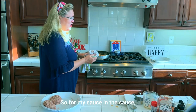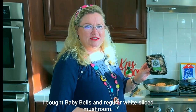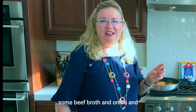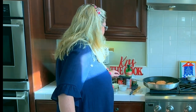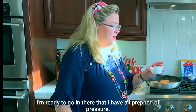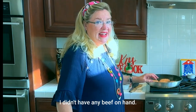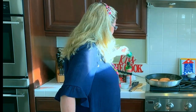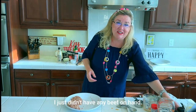For the sauce I've got mushrooms — baby bellas and regular white sliced mushrooms — all chopped, some Dijon, Worcestershire, beef broth, onion, fresh rosemary, and fresh thyme, all chopped and ready to go. I didn't have any beef bouillon on hand so I'm just going to use a little bit of chicken bouillon for extra rich flavor, but if you have beef bouillon, great.